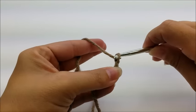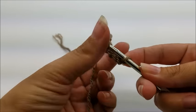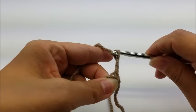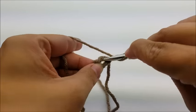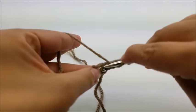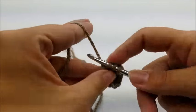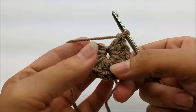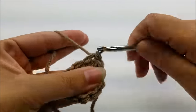To start, work a chain of four. You can work a magic circle here if you'd like, otherwise chain four and slip stitch into the first stitch to form a ring. Now chain three — that counts as your first double crochet — and then work 11 more double crochets through the center of the ring. Counting that chain three, you'll have 12 total. Go right through the center of the ring and work each double crochet.